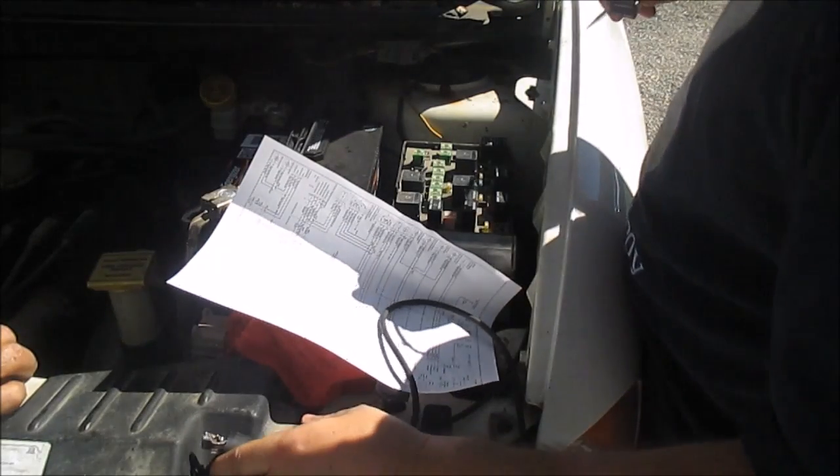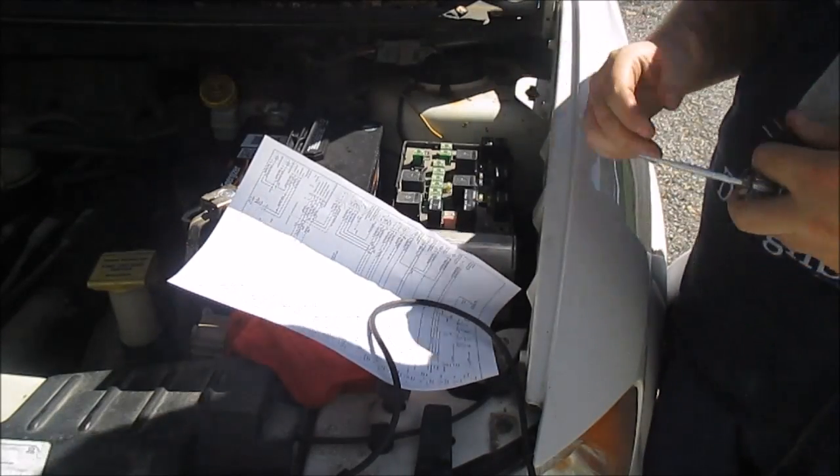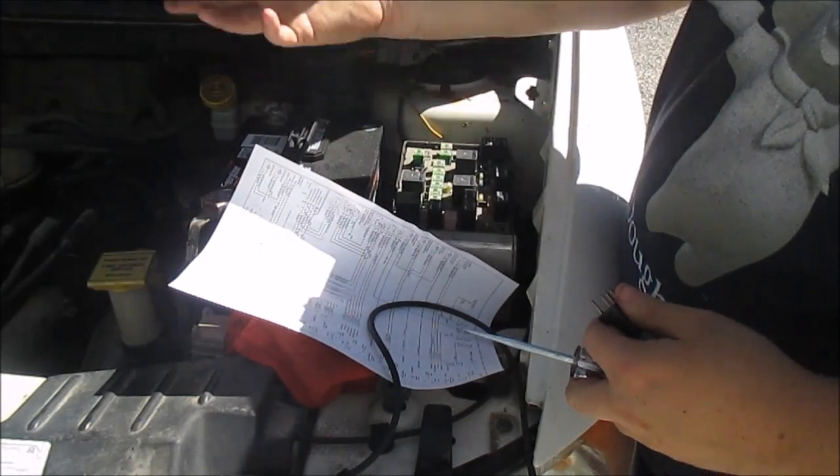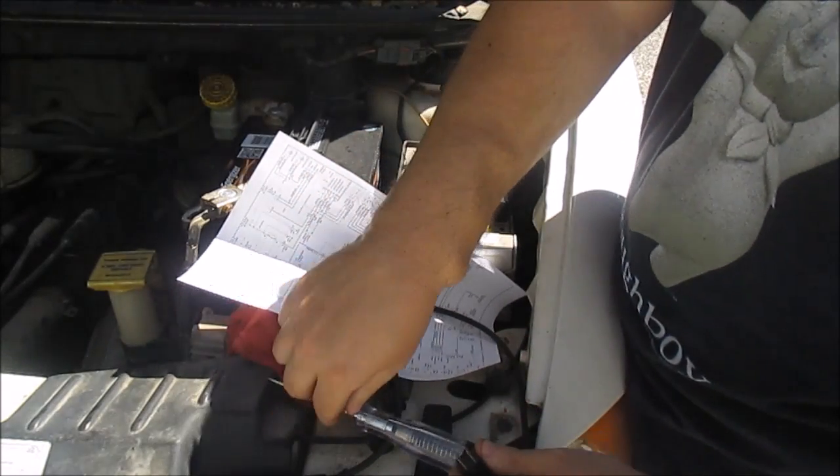I'm not getting a signal from my computer. The computer is not turning this on, and I suspect it's because the pressure is low — low refrigerant. I'm going to add some.